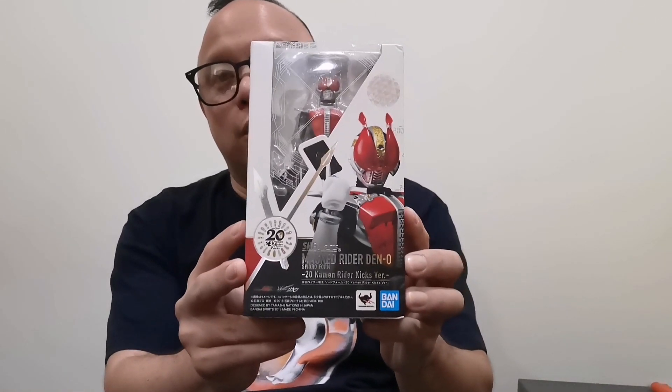An example of this is Kamen Rider Den-O. Kamen Rider Den-O is the eighth Rider of the Heisei period. He started in 2007, which is more than 10 years ago. One of the things noteworthy about Kamen Rider Den-O is its actor. If you're familiar with the Rurouni Kenshin live action movies, the guy who played Kenshin started out as the main actor for Kamen Rider Den-O — and he is Takeru Sato. He started his career as a Kamen Rider, much like other actors who've gone into mainstream movies like Bleach, and the actor from Bucket List from the Dead who came from Kamen Rider Build.